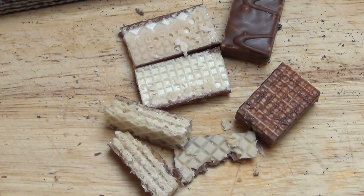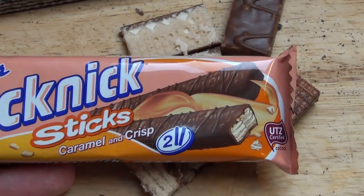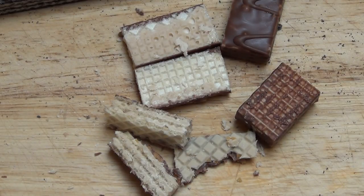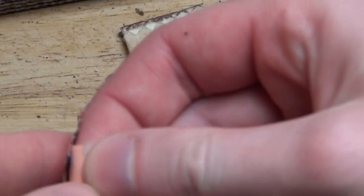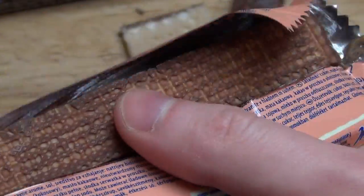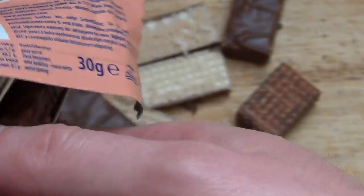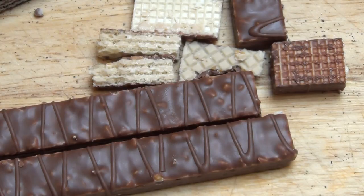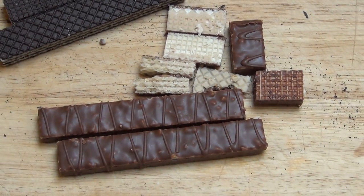I'll do the tasting before I go to the cocoa one. Yeah, crispy. But it's more like a distraction, I would say. It's a little bit addictive but not my taste — I'm giving these guys a draw.